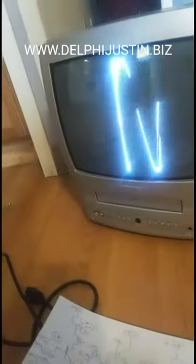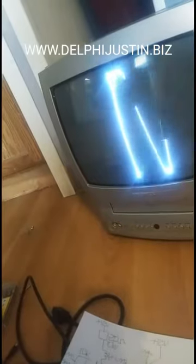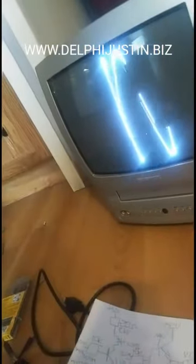You can't even tune channels on these TVs anymore because they converted everything from analog to digital - it's an NTSC TV, which is the old format for television, and now it's ATSC digital.